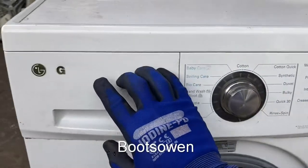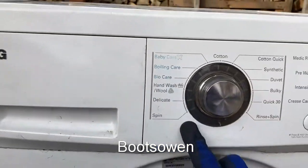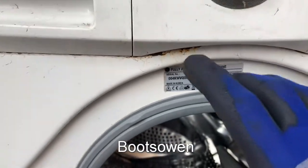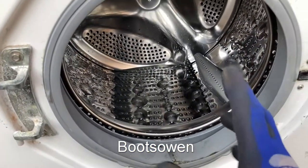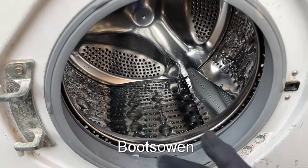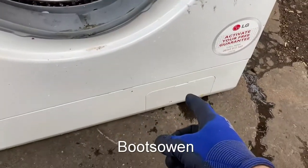Hey there, Boots Owen here. This is an LG washing machine — actually in this case it's a G model, number F1222TD. I think it's a direct drive — yeah, it is a direct drive machine. It's obviously got other issues, but it's got an interesting filter, one that you don't see very often. Maybe you do on LGs if that's what you deal with, but I tend to deal with other types of washing machines.